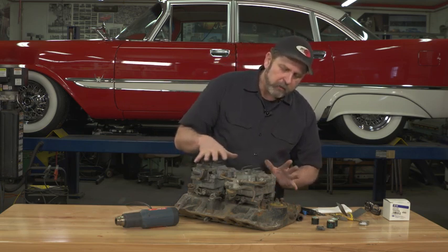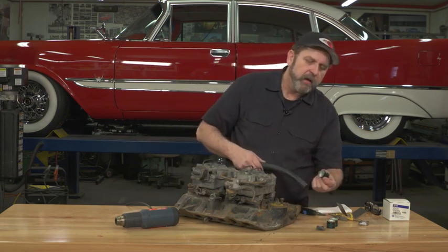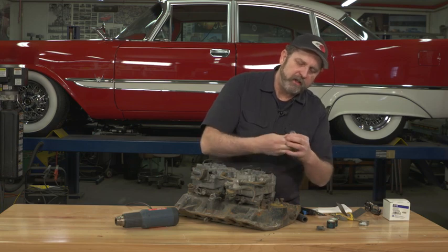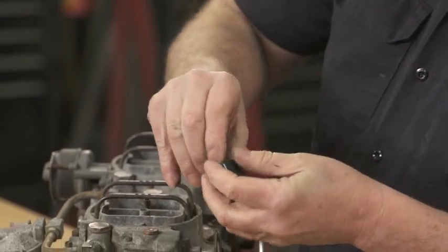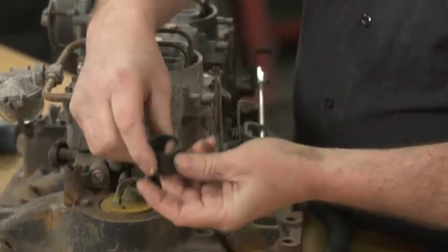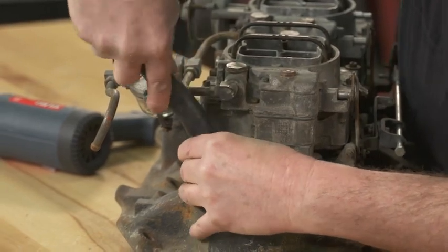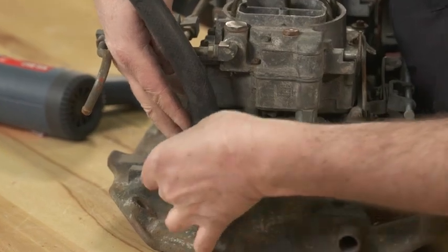We're going to do this out on the table here so you can see better, but normally we do this on the engine. The power grip clamps come in a cardboard tube. To get them off the cardboard tube, you just crush the cardboard tube and then you can remove the clamp itself. Put that around your hose, put your hose on your fitting, and slide the clamp into position.